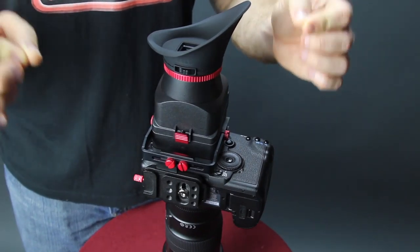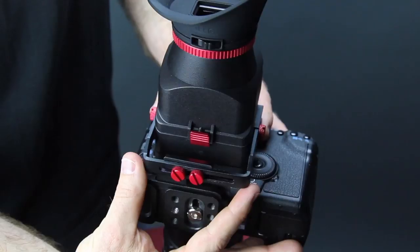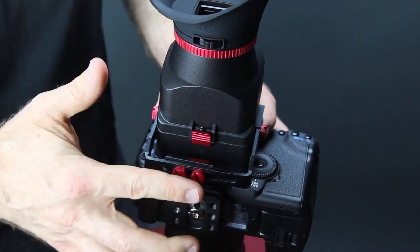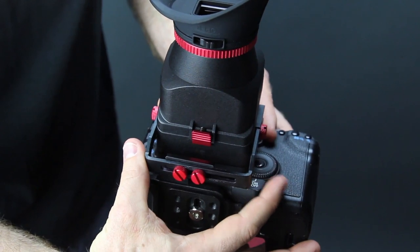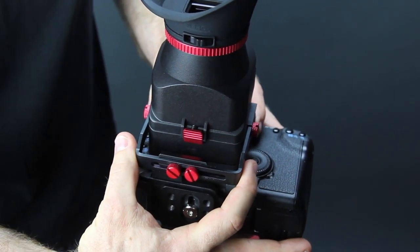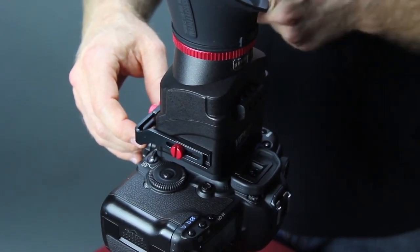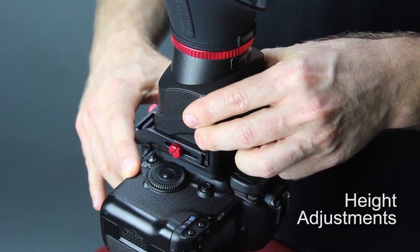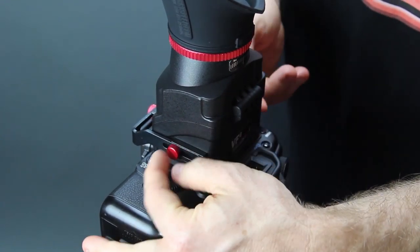Now let's take a closer look at how to adjust the VF4 to fit your DSLR LCD screen. On the base of the bracket you'll notice there are two red screws. Simply loosen them and now you can slide the viewfinder left or right so you can fit it exactly to where your screen is. To adjust the height, simply unscrew these and you can go up and down putting it to the perfect position, then tighten your screws when you're done.